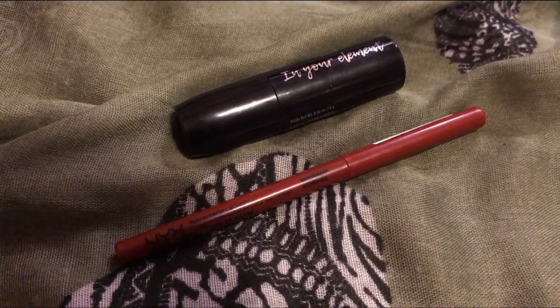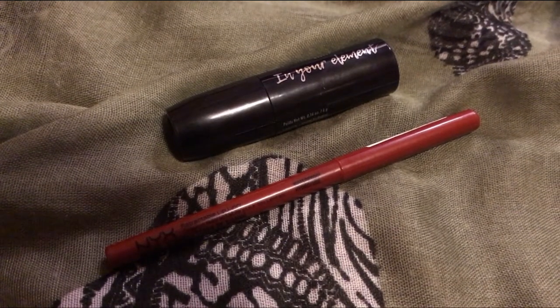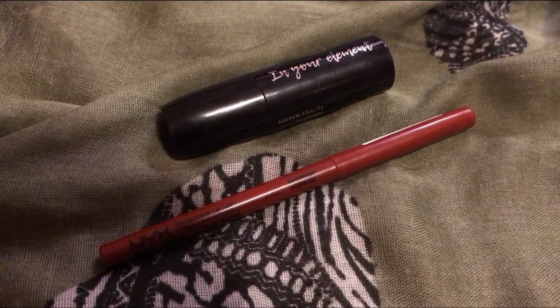For lips, take this lip pencil by NYX in Sienna and then the In Your Element lipstick in what I believe is called Metallic Copper. Jamie Gertz's lips are very pouty on top whereas mine are pouty on the bottom, so I reduce the poutiness on my bottom lip using concealer, draw the lip line a little higher, soften the line with a lip brush, then put the lipstick on straight from the bullet and blend, blend, blend.